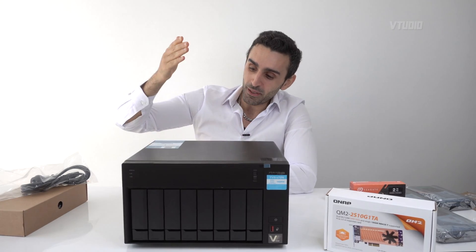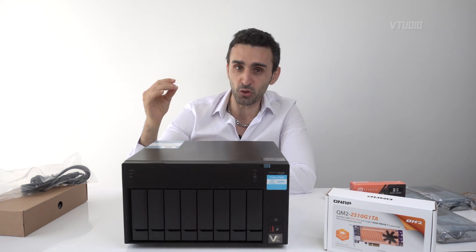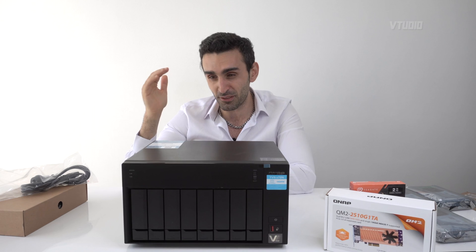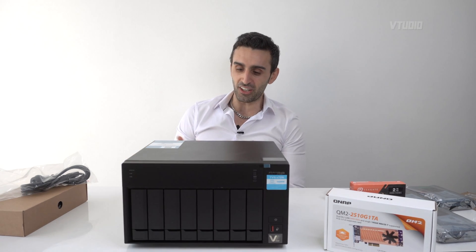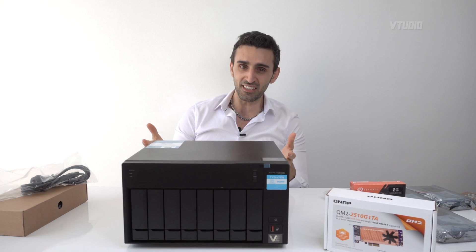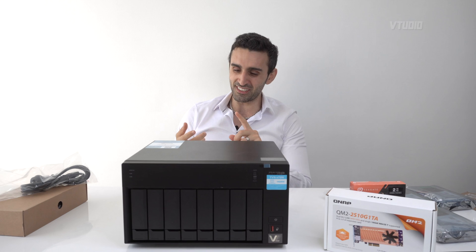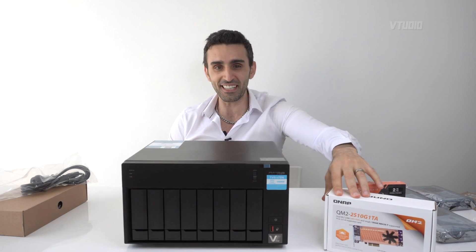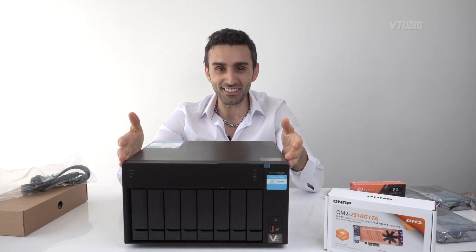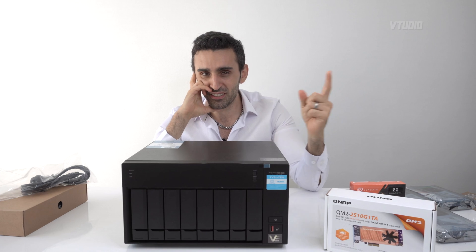We're going to be setting up this 8-bay NAS together. I'll be doing in-depth tutorial videos to show you guys how to set it up yourselves. We're going deep into QNAP's amazing line of NAS drives — showing you how to set it up with Wi-Fi instructions, M.2 upgrades, installing a PCIe adapter, installing RAID 6, and making it work across multiple bays. It's going to be fun, so let's get started.